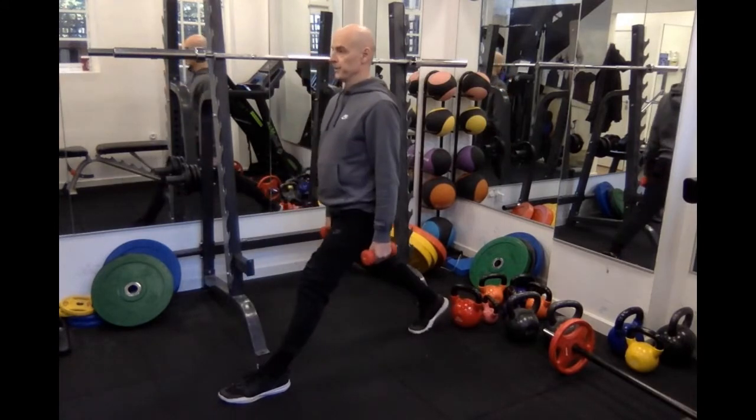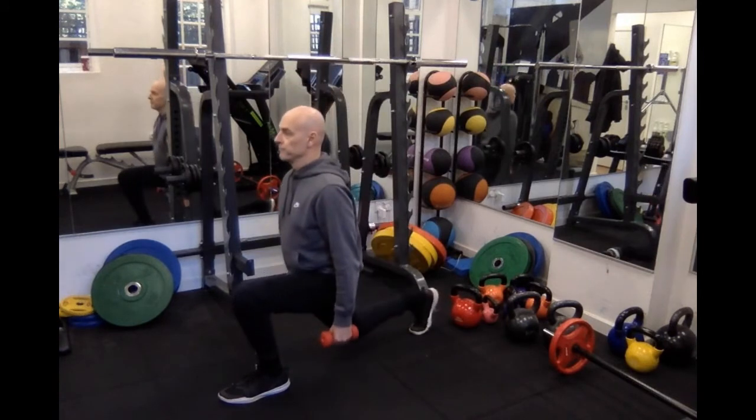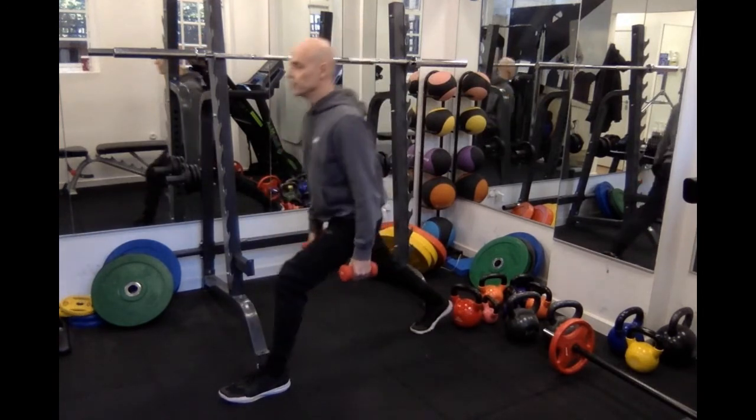Breathing in on the way down, breathing out on the way up. It does sometimes help to breathe in through the nose and out through the mouth when you're doing these kinds of movements as well.